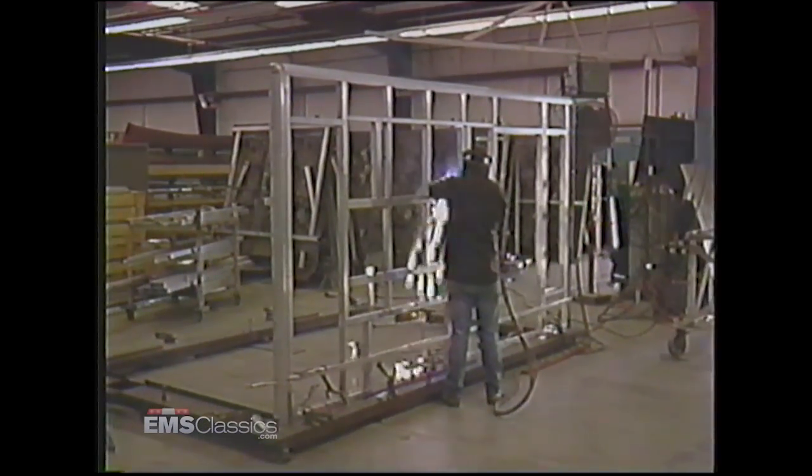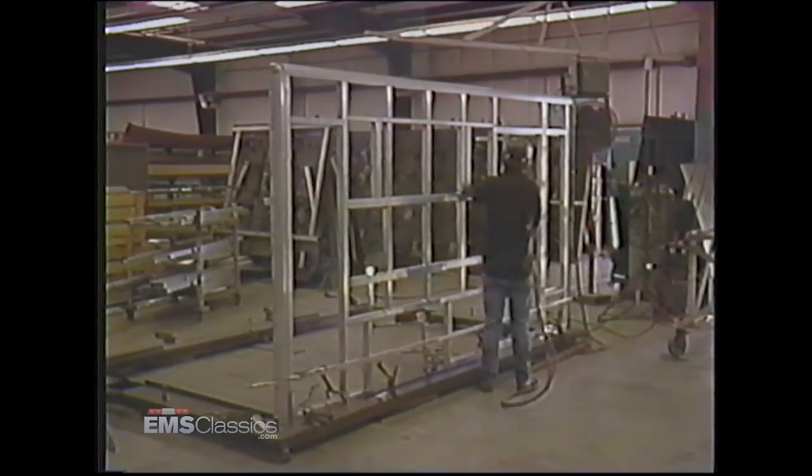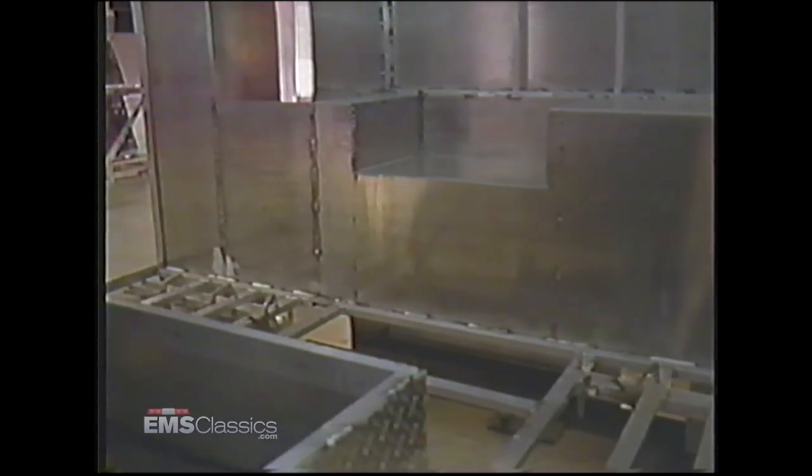The welded structures are taken to the squaring jig where the body begins to take shape. Highly skilled MIG and Heli-arc welders expertly create the module's structural integrity. The welders then move inside to form the squad bench and action wall base. Extensive welding and strength of material form a protective safety cage for patients and attendants alike.